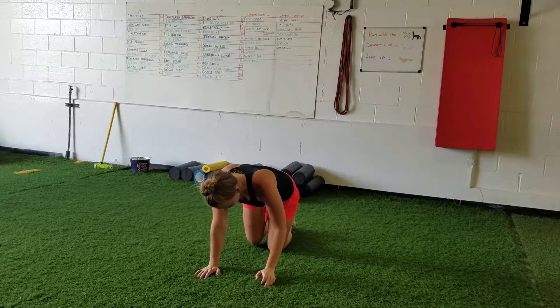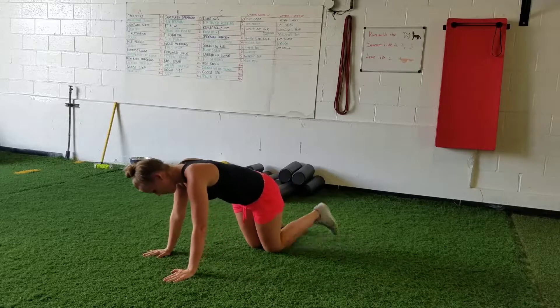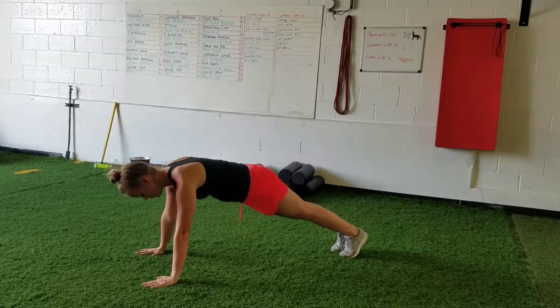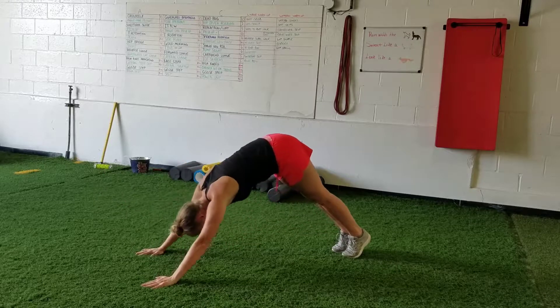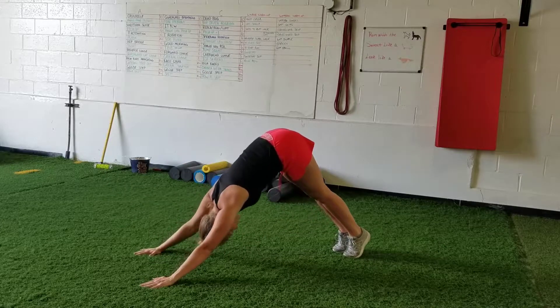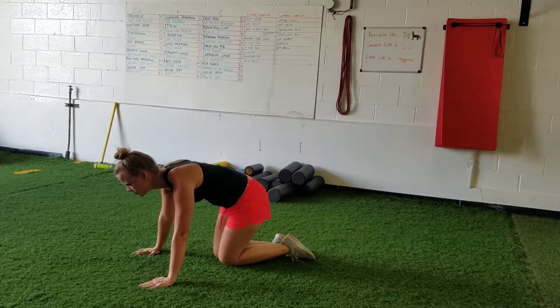The next one is push-up plus one, which is good for low thoracic mobility and shoulder blade stability. Go into the push-up, and as you come out of it, reach back with the hips keeping the back nice and flat, then come back to neutral. You should feel a stretch in your calf and hamstrings as you go back, and you should feel your shoulder blades moving. Do six of those.